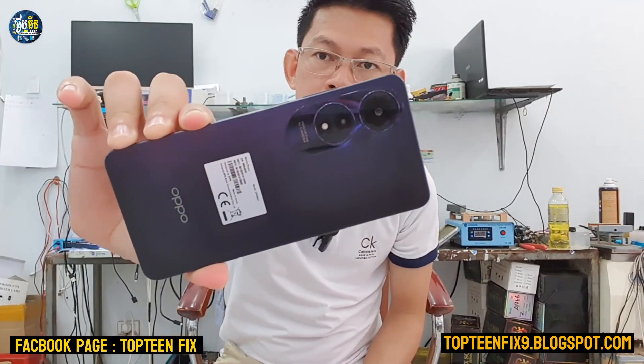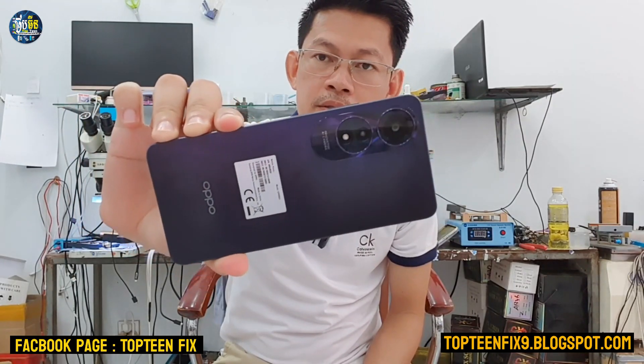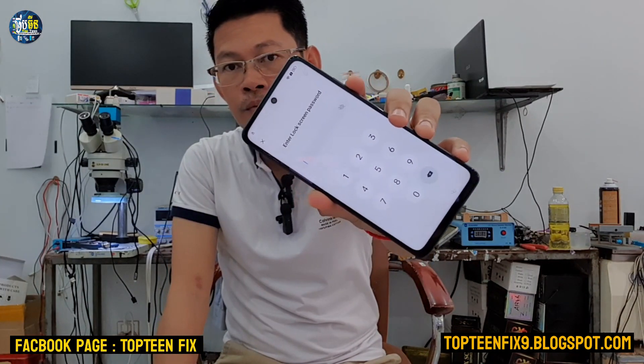Hello everybody, welcome to Top 10 Fix channel. Today I want to show you how to hard reset on the Opal 860 — that is the cheapest price of Opal companion. It has 8 gigabytes of RAM and 128 gigabytes of memory. We do this whenever we forget the passcode of the phone.